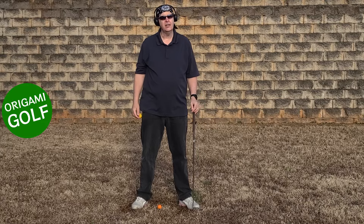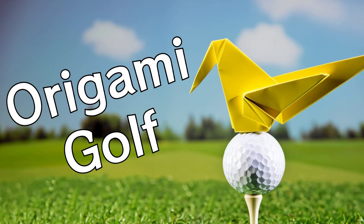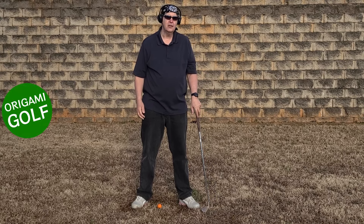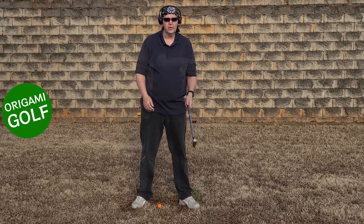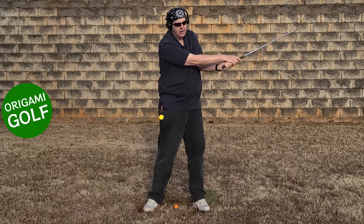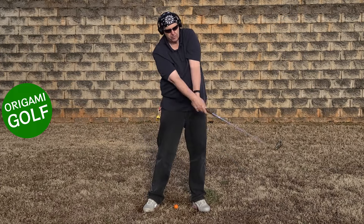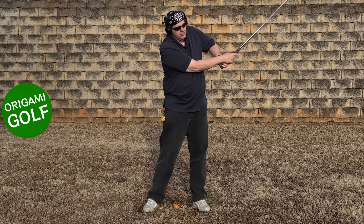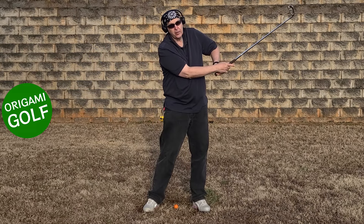Chicken wing — what causes it? It's not what you think. What makes you chicken wing? I'm going to show you. But what happens if I insist on keeping that elbow pointed at the target at impact? A chicken wing.